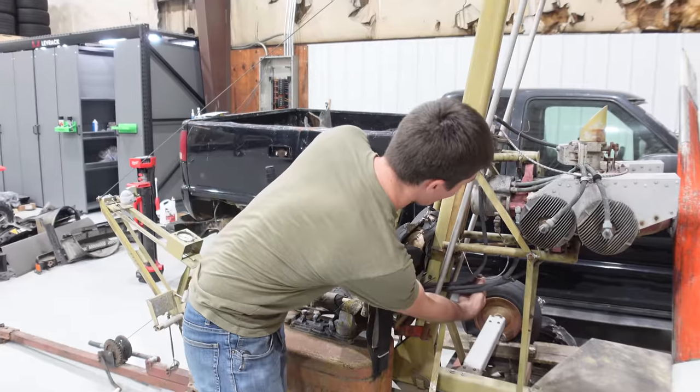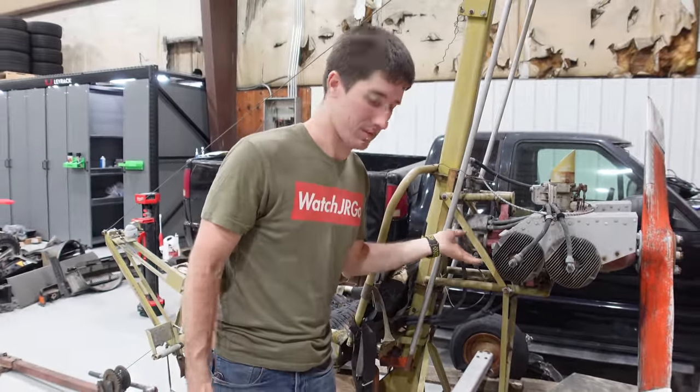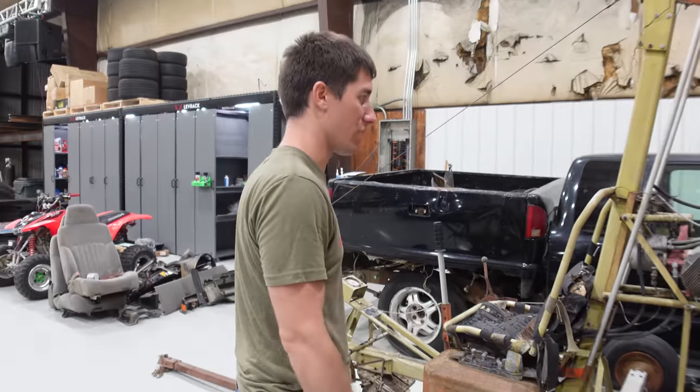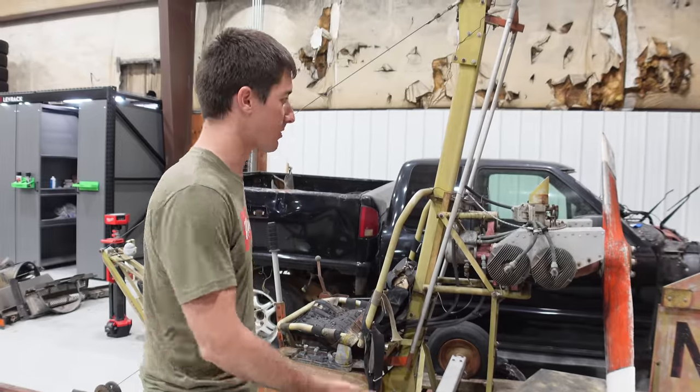And then this breaks the magneto power. I don't see where the wire... oh, this is the one wire into the magneto. I hope that's a magneto — I don't know. But we're going to figure that out together as we try to free this thing up, get the engine to turn again, and hopefully start it up, because I do want it to run.